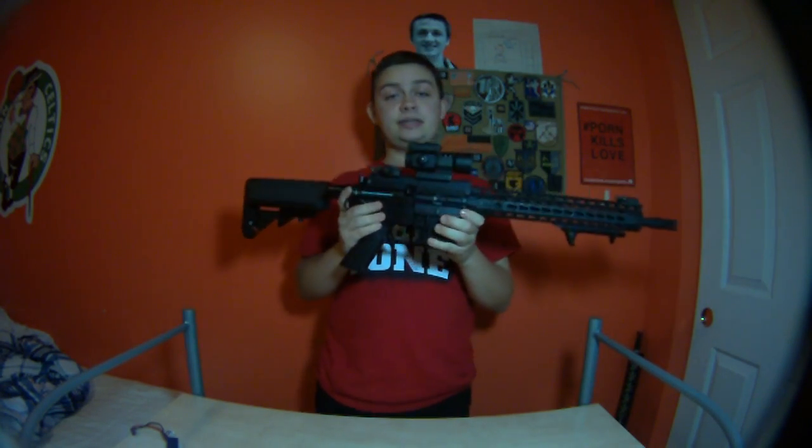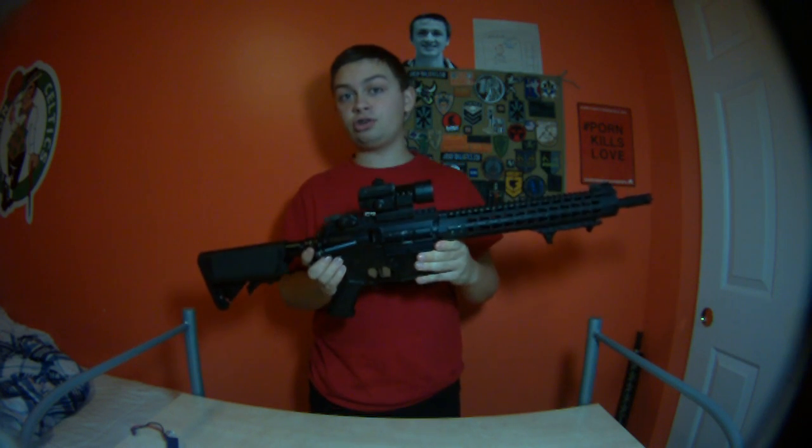Hey guys, Shushan Majit here. I'm going to be doing a review on my BTC MOSFET. I have the Mark II version.